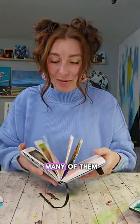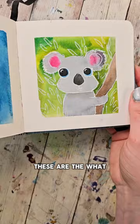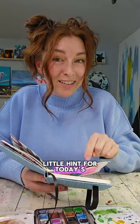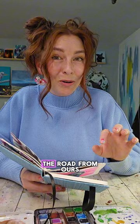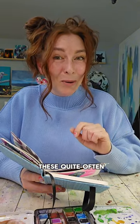We're painting cute little animals and we've done so many of them that the intro is getting really long, so maybe this will shorten it. These are the ones we've done so far. Can you guess what today's is gonna be? I'll give you a little hint — when I was a kid, the farm down the road from ours was about a half a mile down and I could hear these quite often.